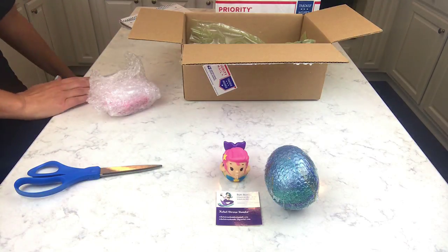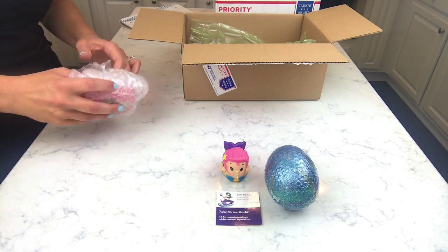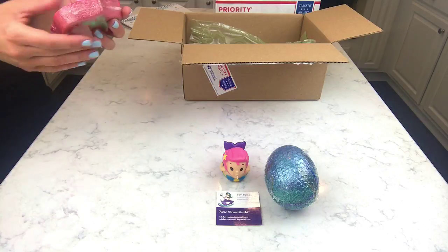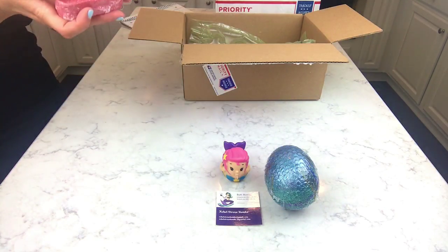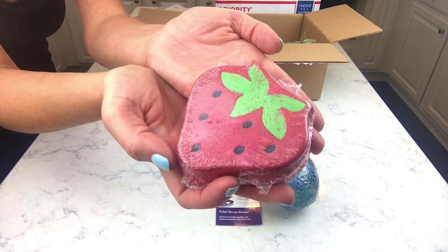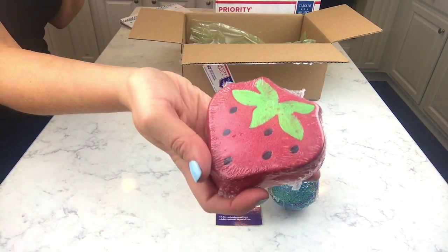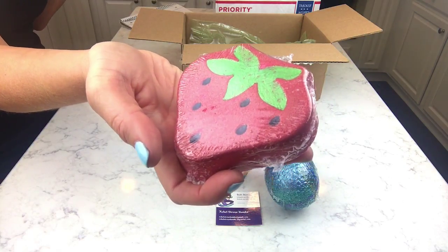The next one is really cute too — it's named after a Beatles song. Several of hers are named after songs and I love when they do that. This is 'Strawberry Fields Forever.' Oh my gosh, it's so strong! I love it — look how perfect it is, it is just absolutely perfect.